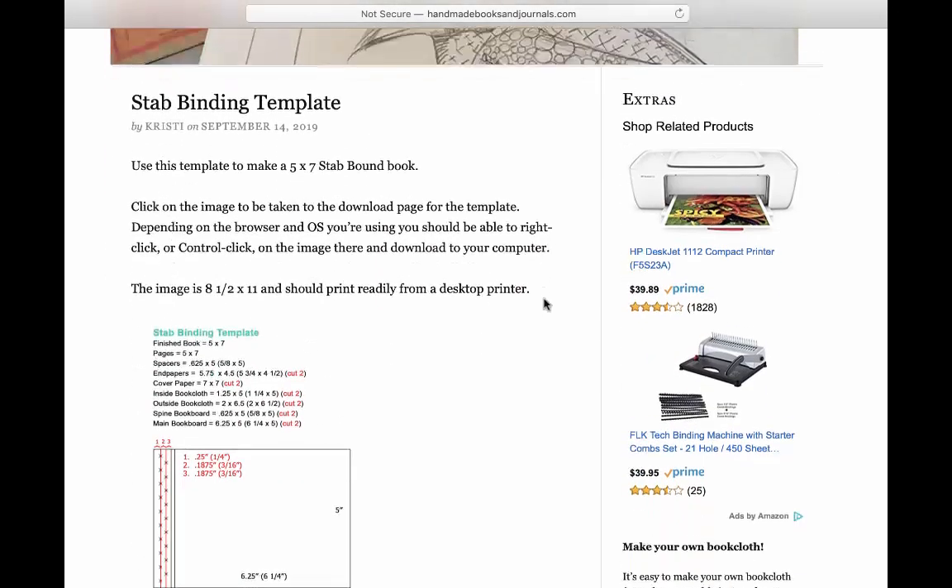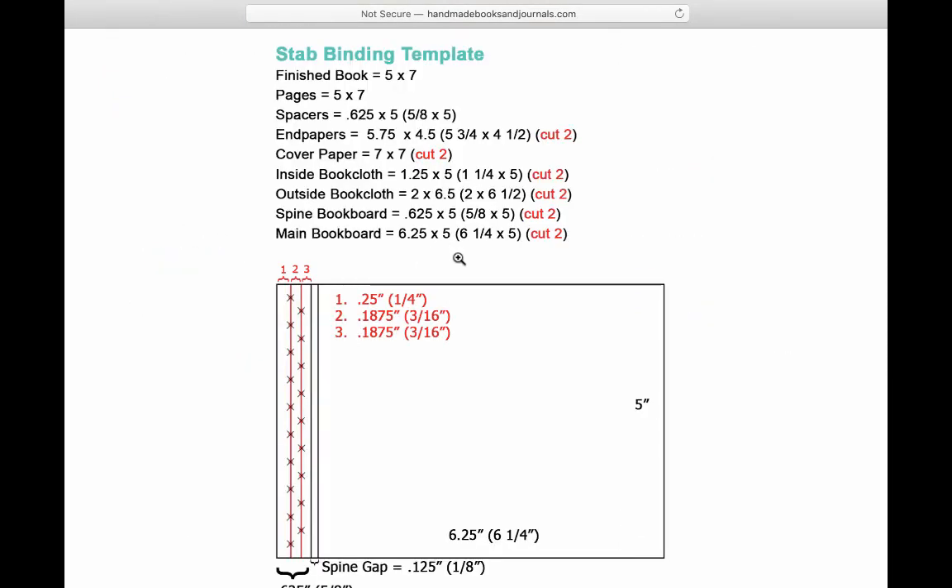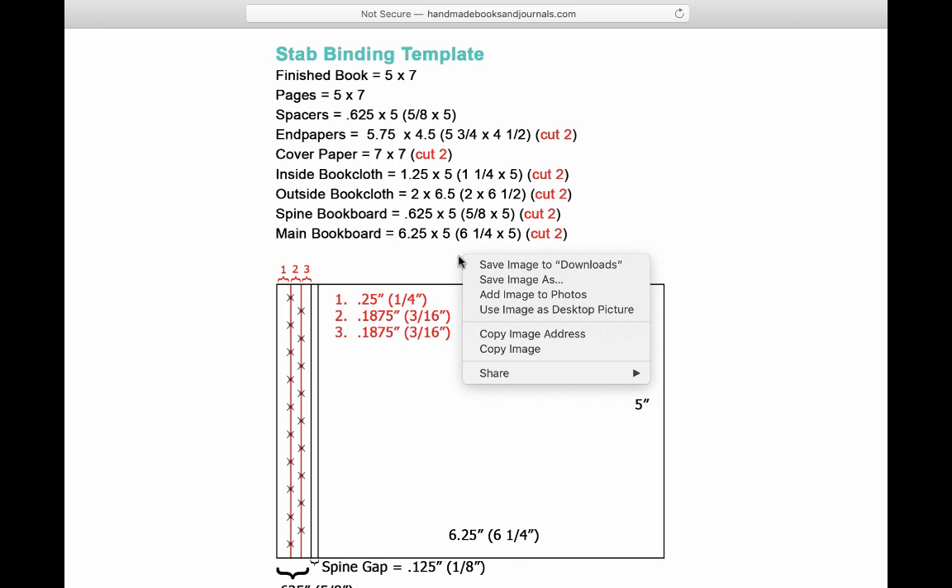Click on the image of the template. This will take you to another page where you can download it. Depending on the OS and browser you're using, the next step may vary. I'm on a Mac using Safari, so I control-click on the image and choose Save Image to Downloads or Save Image As if I want to download it to my desktop.